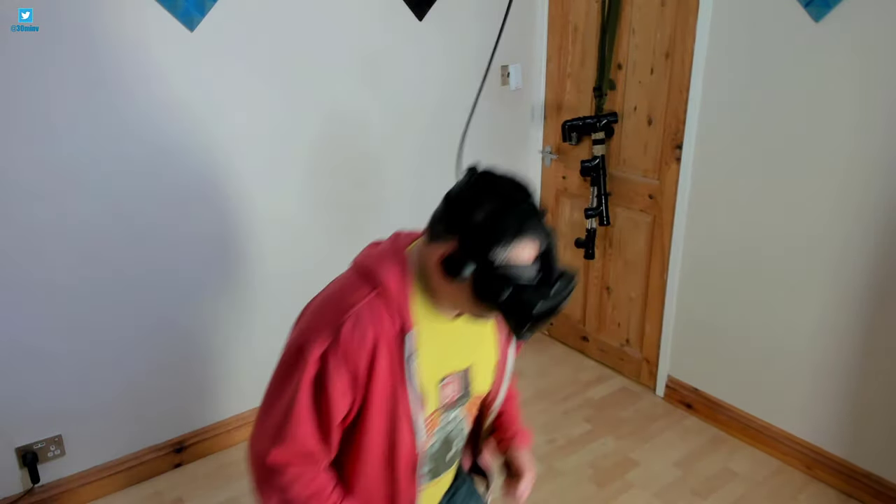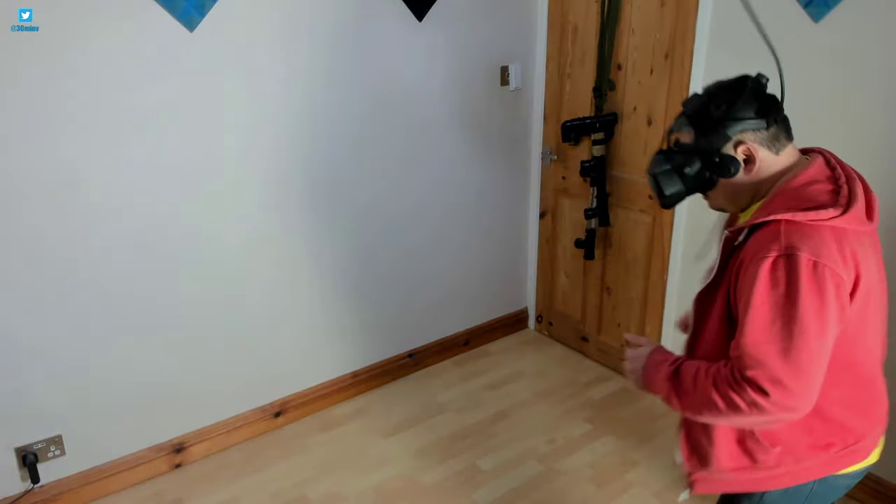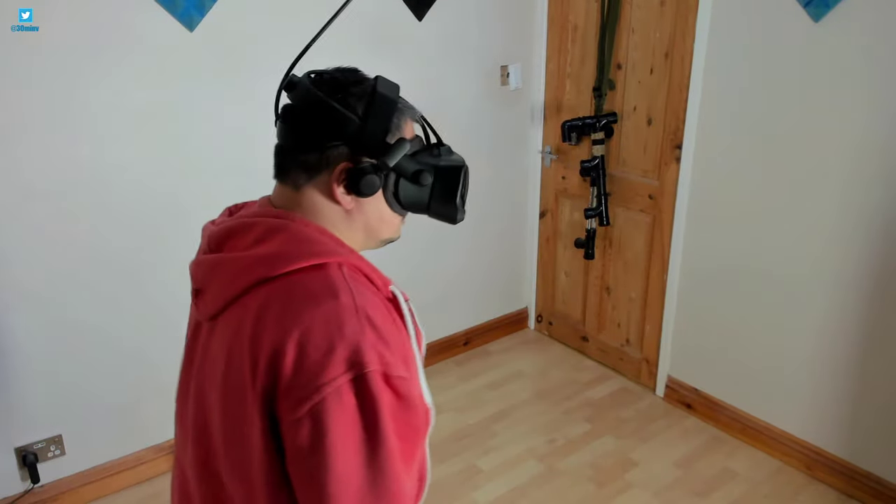During this demonstration I had no sense of the cable being there — it was completely invisible to me. I made sure I was doing some exaggerated movements and motions just to show how capable the system is.